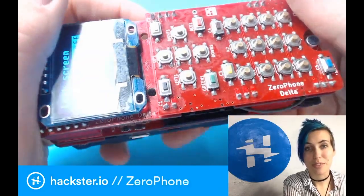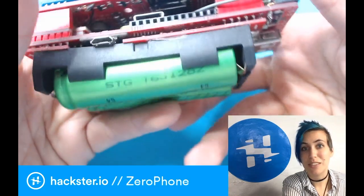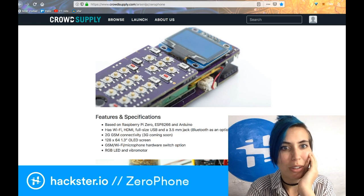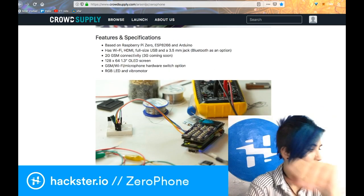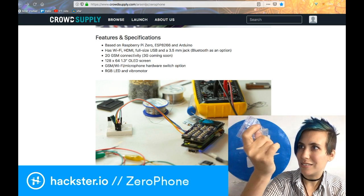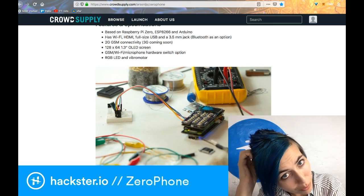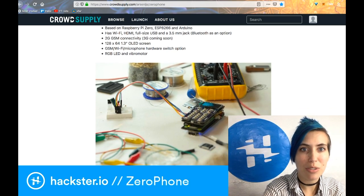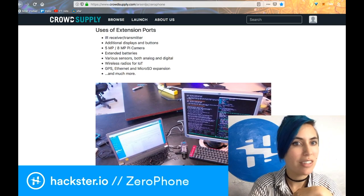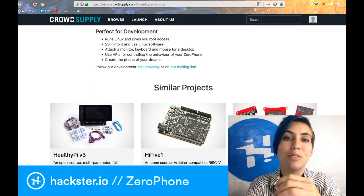It's completely open source, as the page says. I'm really stoked to play with this thing. You can of course plug it into an HDMI monitor and keyboard and mouse — do whatever you want with it. Arsenis, the creator, gave me a bunch of extra buttons and stuff so I can mess around with it and fix anything that happens to break. It has 2G GSM connectivity with 3G coming soon. You can always add an IR receiver, transmitter, camera, etc. And it gives you root access — you can SSH into your phone and create the phone of your dreams.